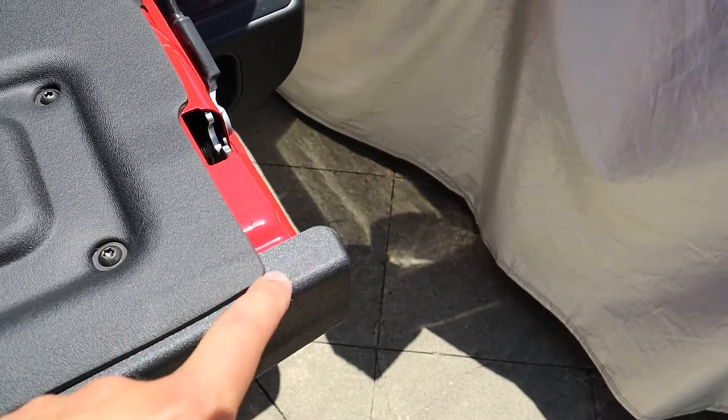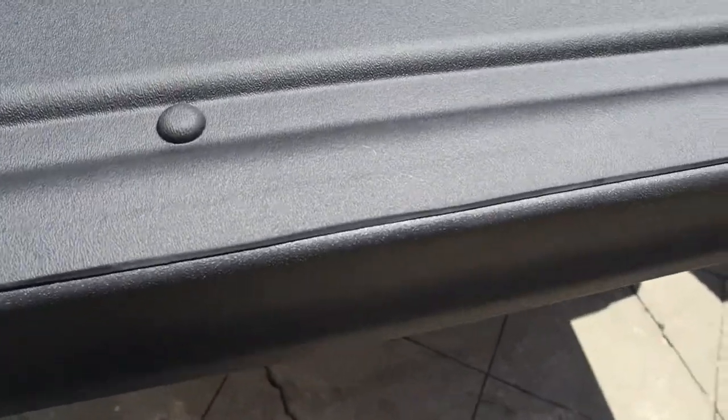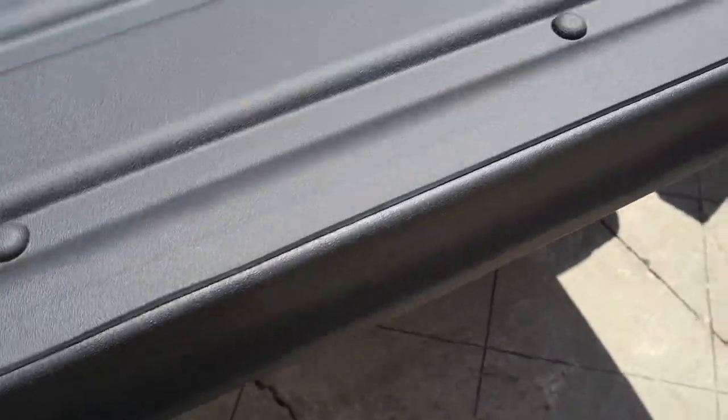The only thing I'm still waiting on is the piece that sits on the bed cap portion of the tailgate — they're supposed to be sending it out to me. That piece gets adhered into place and then you tuck this underneath so it's not flapping around while driving. That's pretty much it for the WeatherTech liner install. It's pretty much universal — they cut them to different sizes for different bed sizes, but the install is essentially the same in any truck.